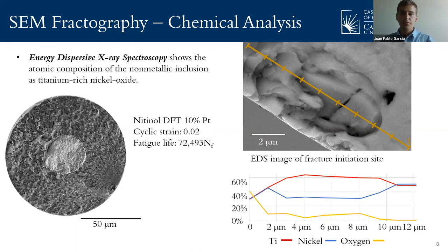Therefore, from our work, we were able to conclude that the 10% and 30% platinum wires exhibit similar low and high cycle fatigue behavior between the two. They also showed better low cycle fatigue behavior than the other common composites. The SEM images show that the fatigue fracture initiations were non-metallic inclusions, and the EDS showed that the non-metallic inclusions were titanium-rich nickel oxides. From these images, we were able to draw characteristic measurements for the fracture surfaces.